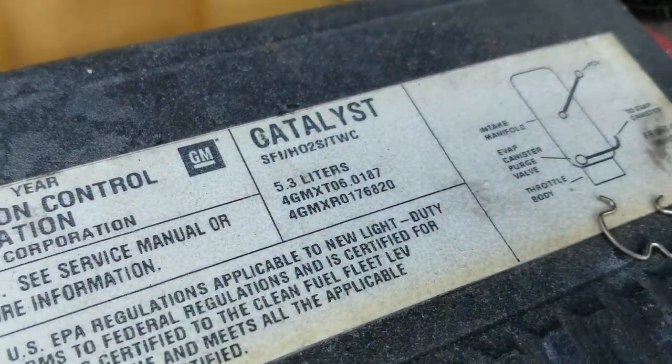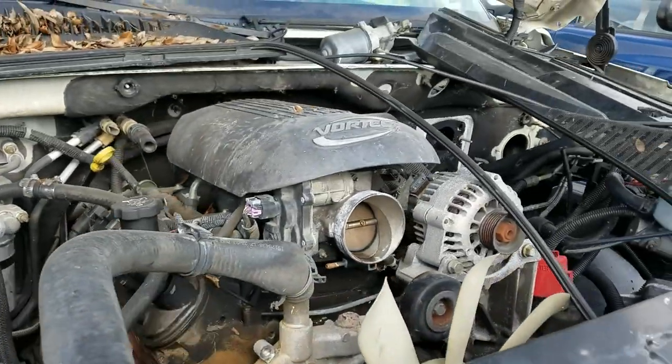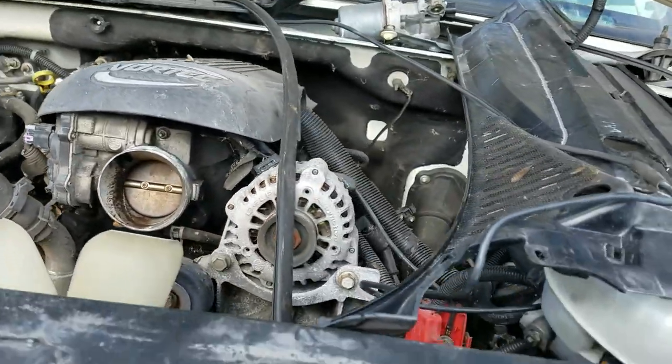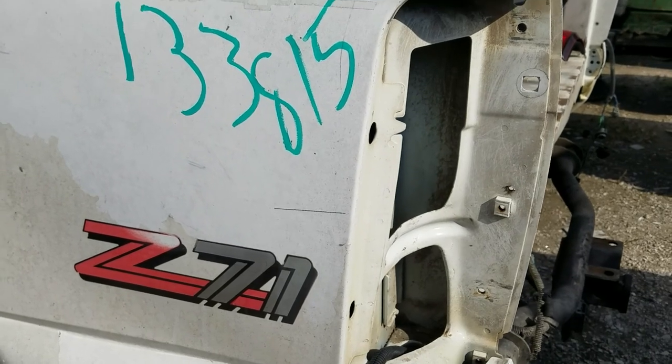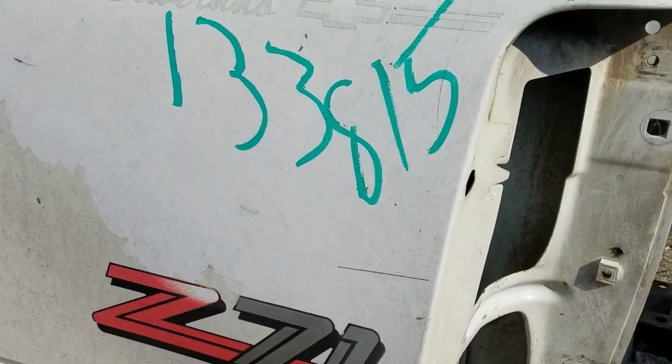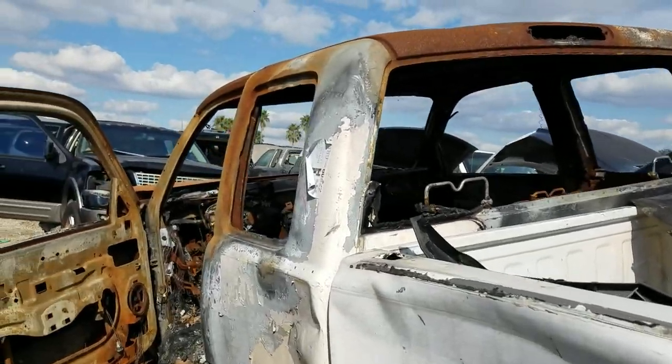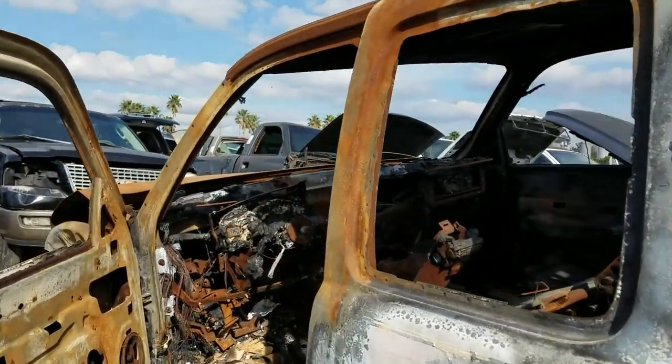It's a 5.3 - it's really hard to say, some of these will have 5.3s and other ones will have the 6.0. You know, sometimes you see vehicles out here with just the slightest bit of damage and you wonder how they got in here, and other times you see other things.